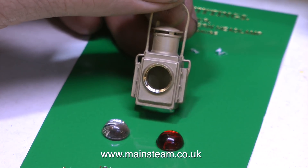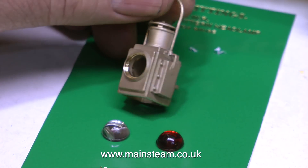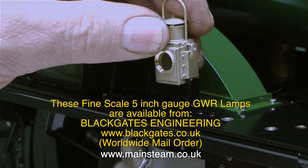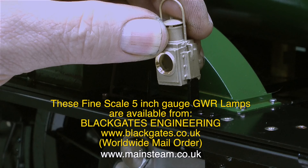First of all I went up to Black Gates Engineering and bought a couple of these. These are Great Western Railway lamps for a 5 inch gauge locomotive. They are very fine scale, beautifully cast, but unfortunately these fine scale lamps — because I did buy two of them — don't fit on the brackets, because the brackets are miles over scale.